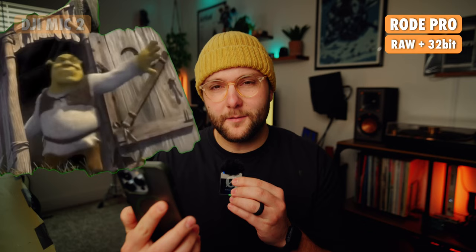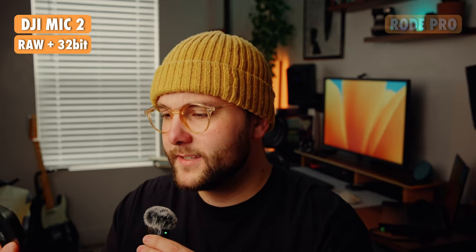Now let's do some quick audio tests. To compare audio quality, I'll be doing a test reading the lyrics of a random song. This is the Rode system 32-bit float internal recording: 'Somebody once told me the world was going to roll me. I ain't the sharpest tool in the shed. She was looking kind of dumb with her finger and her thumb in the shape of an L on her forehead.' Now this is the DJI system 32-bit float internal recording: [same lyrics]. And now the Rode kit with 24-bit in the camera: [same lyrics]. And now the DJI mic 24-bit in the camera: [same lyrics].